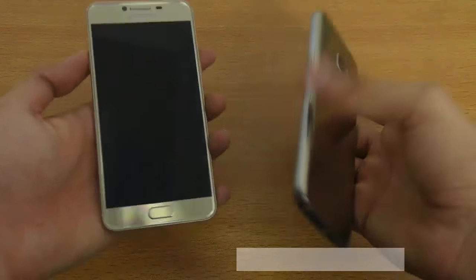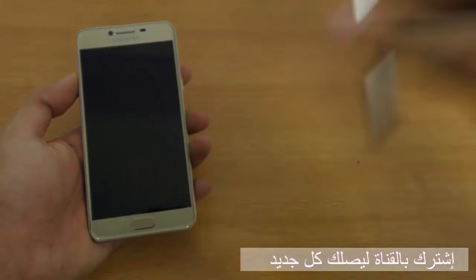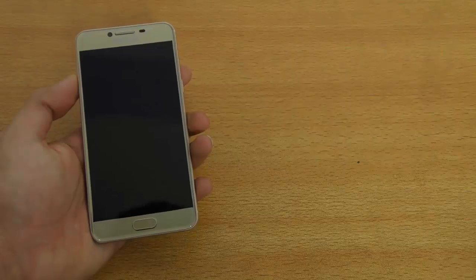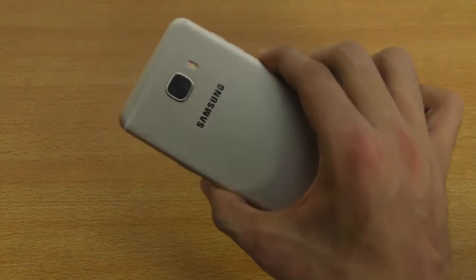I do have the Galaxy S7 here for a quick comparison, but this is glass — you can see the spots. I mean, it's premium, but I'm not that much of a glass fan. Metallic build quality is a bit better.